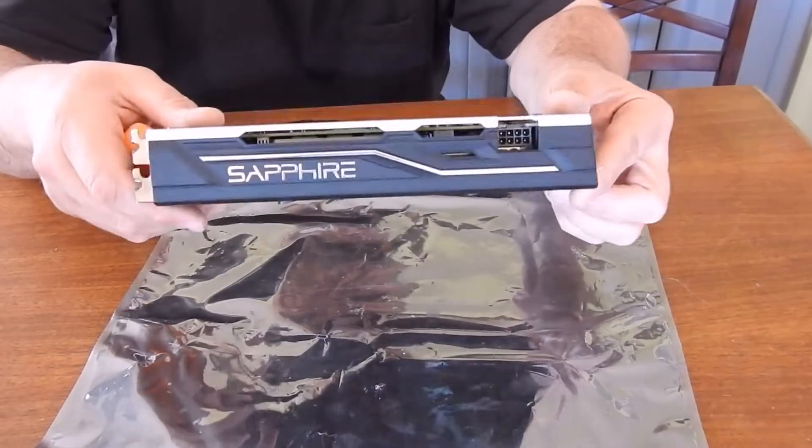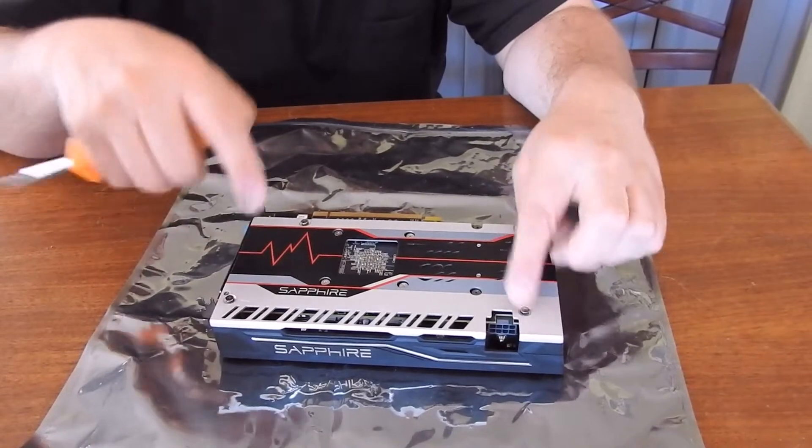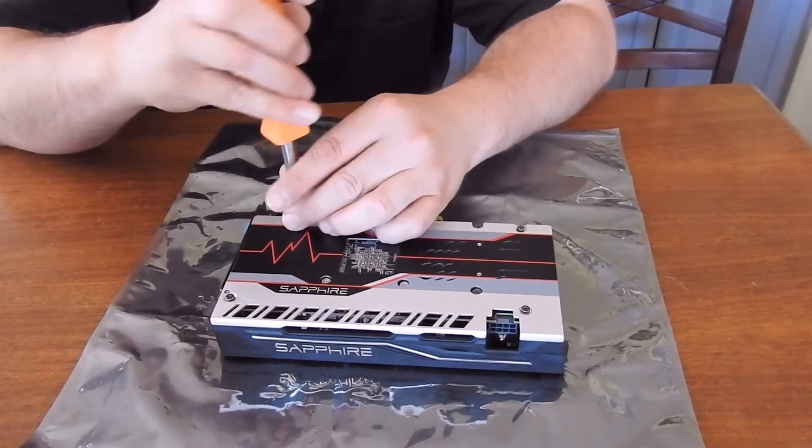Alright, let's flip her over. You can take out your four long screws around the outside here.